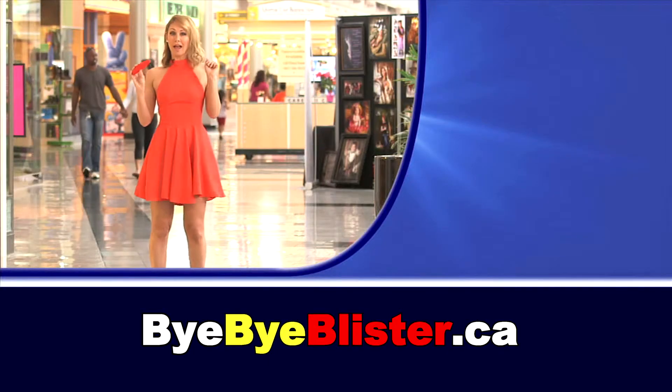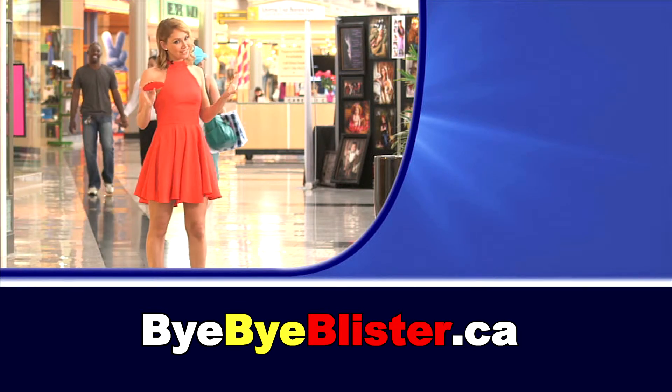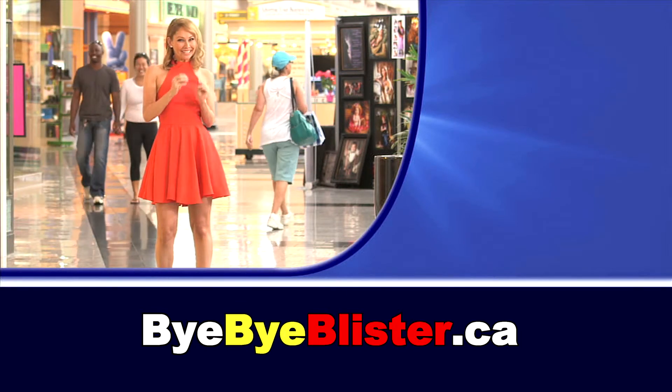So what are you waiting for? You can turn agony into ecstasy with Bye Bye Blisters. Say goodbye to pain and blisters forever. Come on, get yours today!